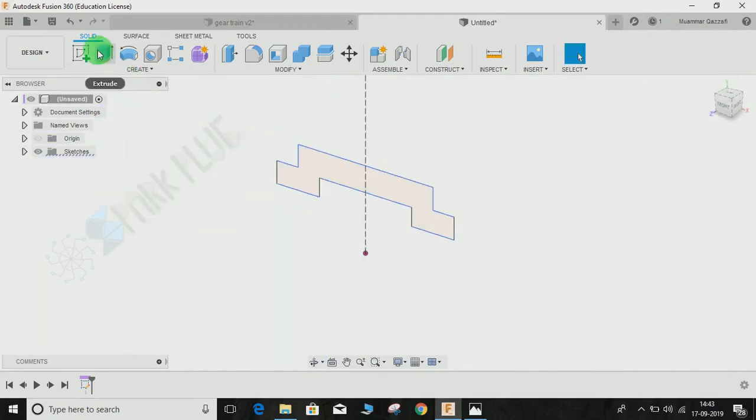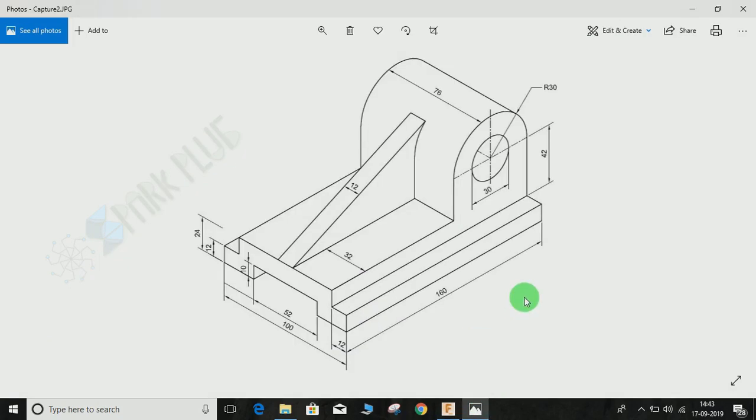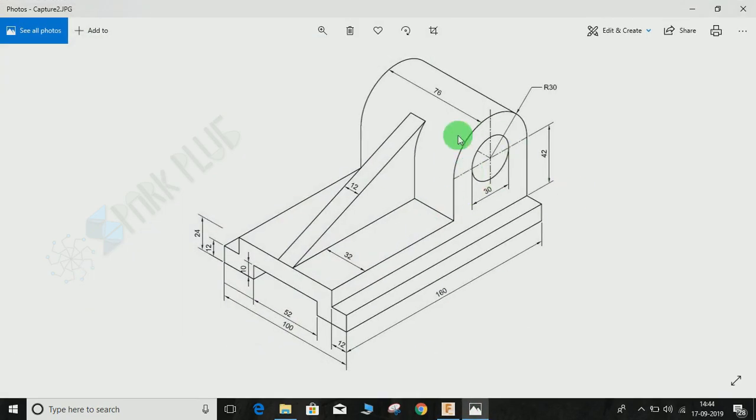Click on the extrude, set the direction, and the distance will be 160mm as you can see here. Extrude it up to 160mm and press OK. Now what we are going to do is make the circular profile, so we need to select this face to extrude it.